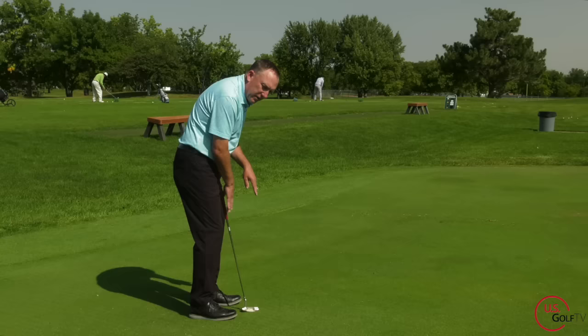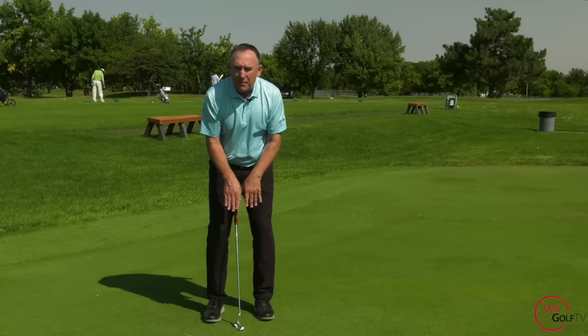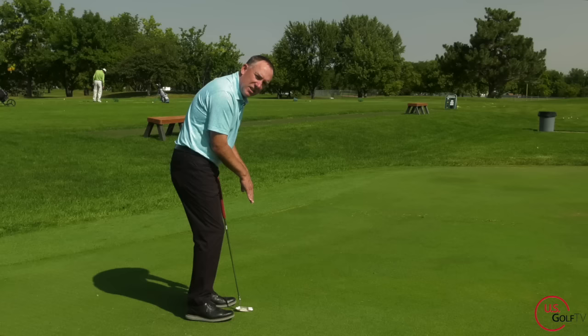Let me do it from face on — see this? This is the drill. You can do this at home, you can do it in the office. You don't even have to use a putter. What I do with my students, I generally don't have them use a putter. I've got my elbows bent a little bit — that's another one of the concepts I teach in The Bad Lie book and the whole system.